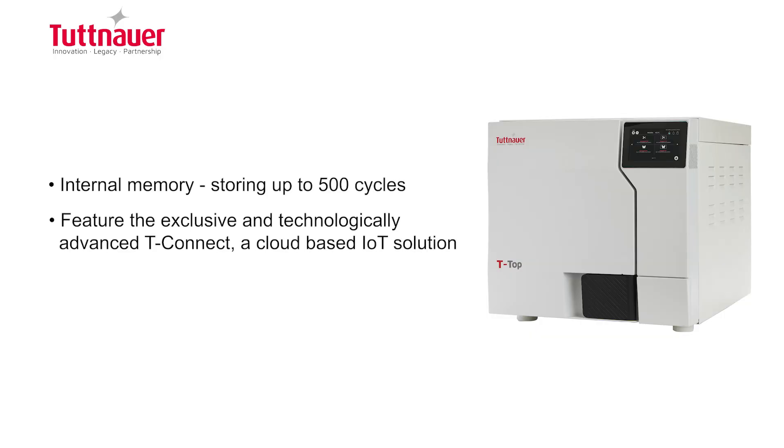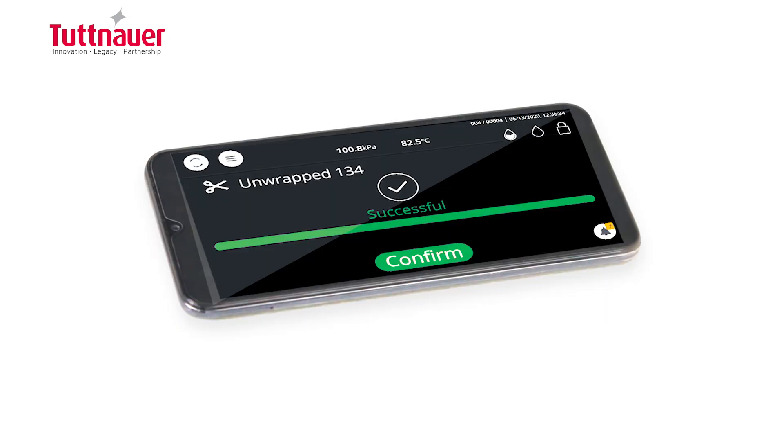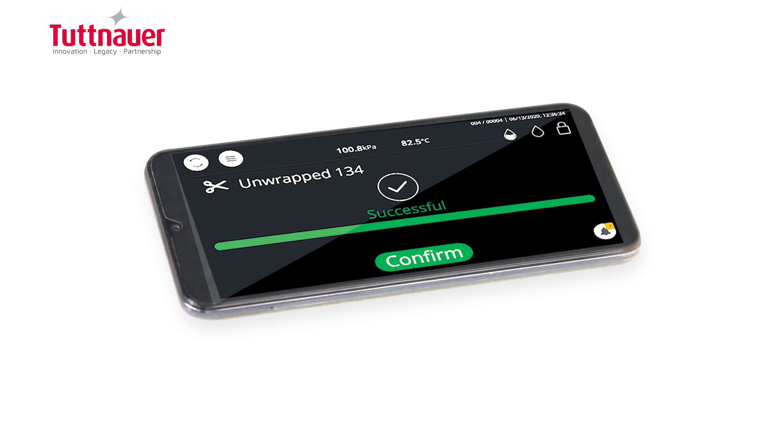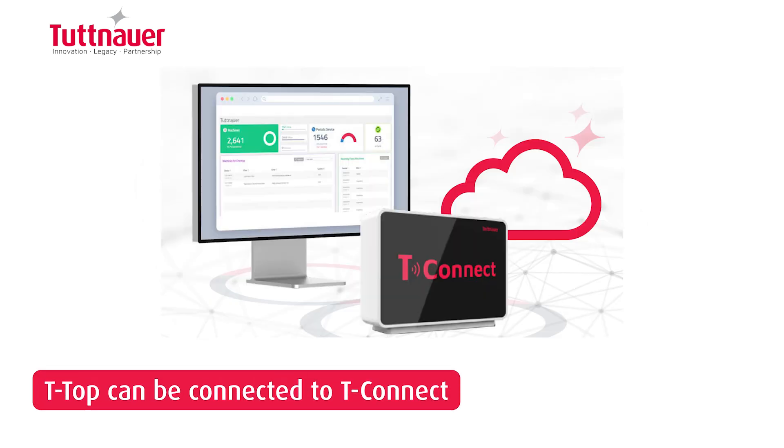Sterilization cycle data is automatically saved in the internal memory of the device and on the cloud. The T-Top can be easily connected to your mobile phone, allowing you to monitor the sterilizer in real time and get notifications when a cycle is complete. It can also be connected to T-Connect and to an external printer to improve workflow efficiency and results.